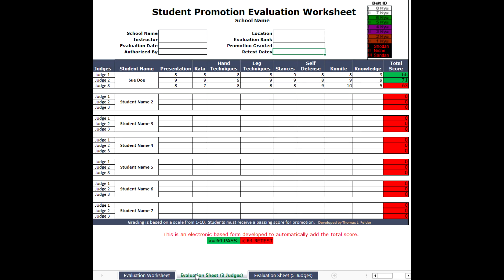This is the evaluation sheet with three judges. The judges can put their own name there or just leave it as is. Sue Doe, in this particular instance, received two passing grades in green and one that did not meet the criteria. However, we're going to apply the majority rule — the majority rules here with two against one, therefore she will be promoted.